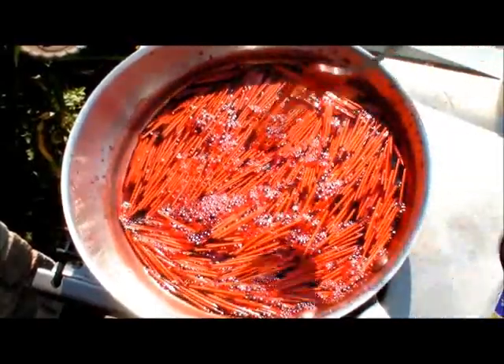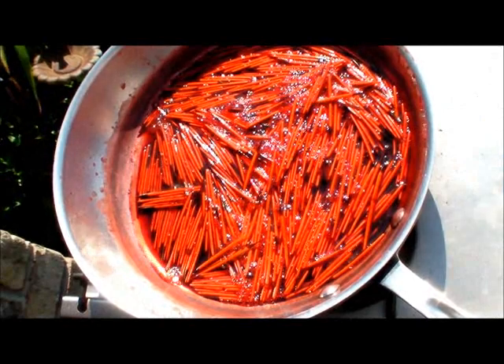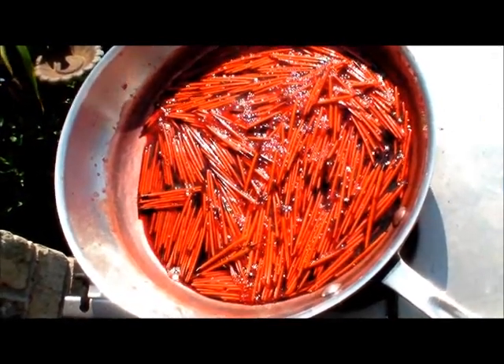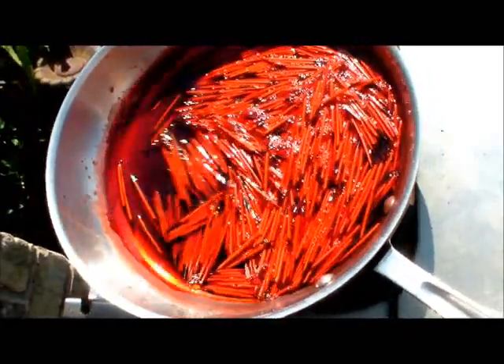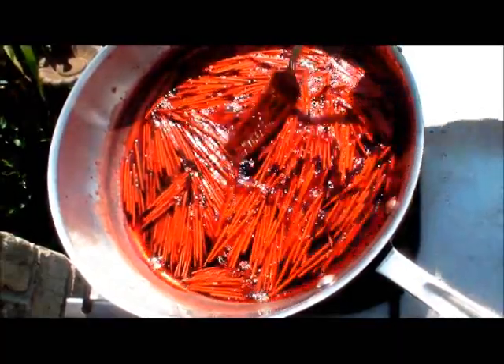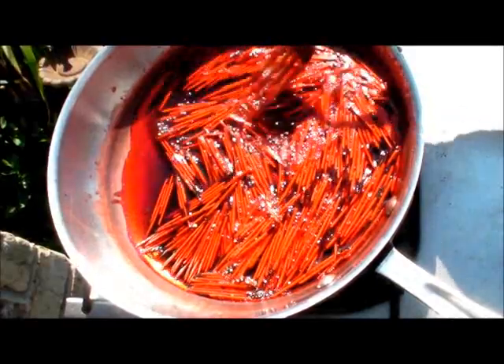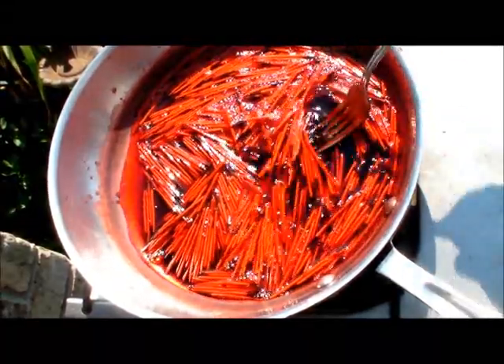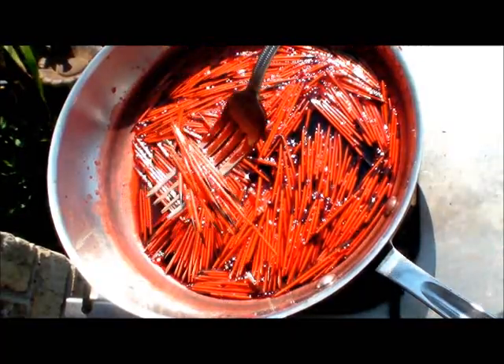We've got a real good looking red there now. I'm going to turn my fire off. My water's still warm, so I'm just going to keep working them while the water's still good and warm. You can see the good red that we're getting to now.